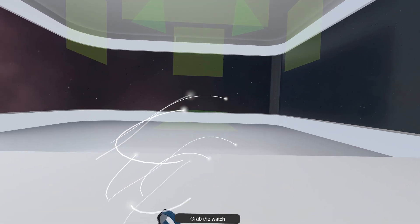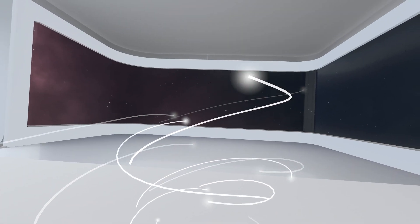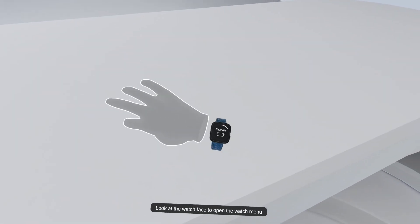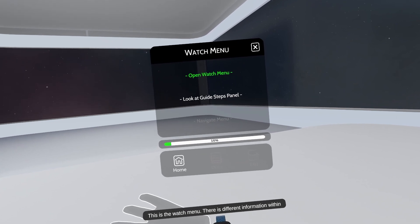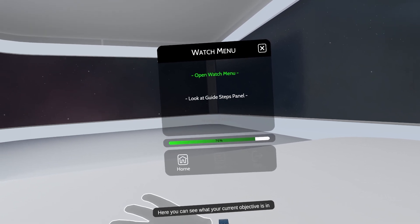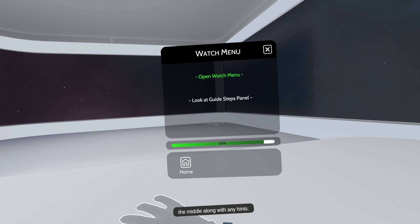Grab the watch. Look at the watch face to open the watch menu. This is the watch menu. There is different information within each section of the watch menu. Here you can see what your current objective is in the middle, along with any hints.